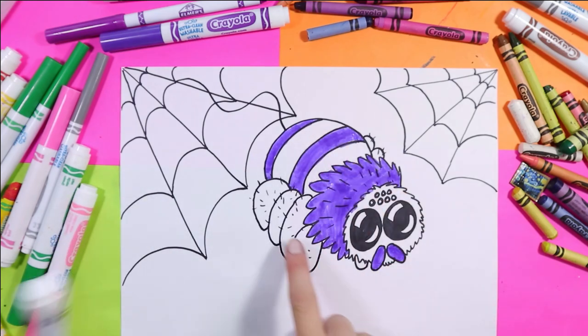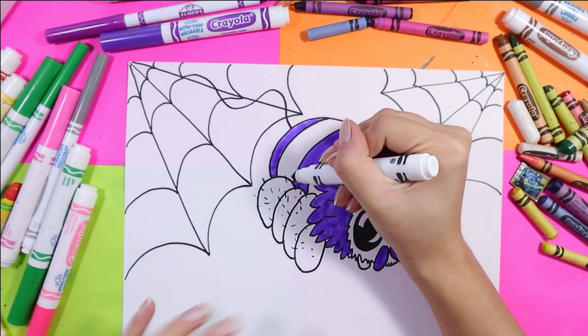I think I'm going to do this black, and I'm just trying to think about a color that I want to do the legs in my head right now.